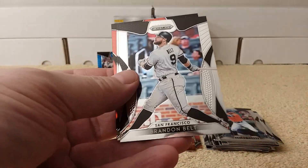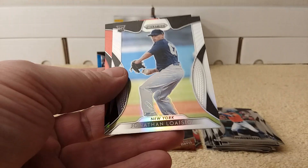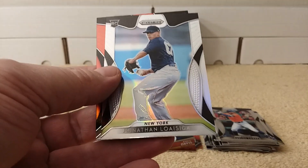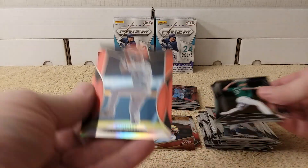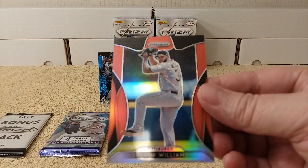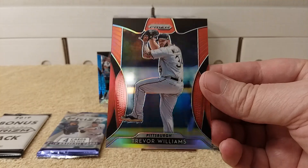Sean Manea, Brandon Belt, and Jonathan — I can't pronounce it. And a red parallel of Trevor Williams. Prism parallel. Sweet.